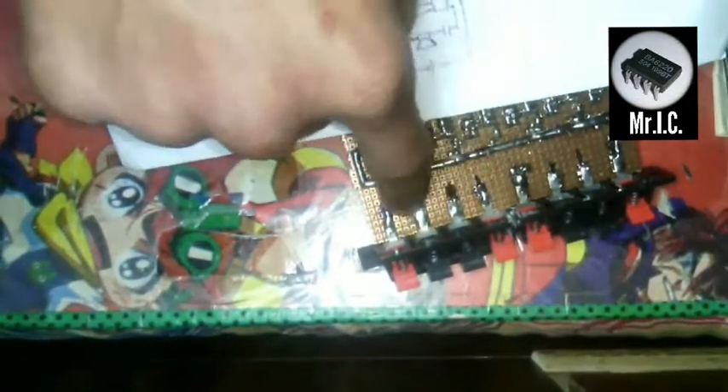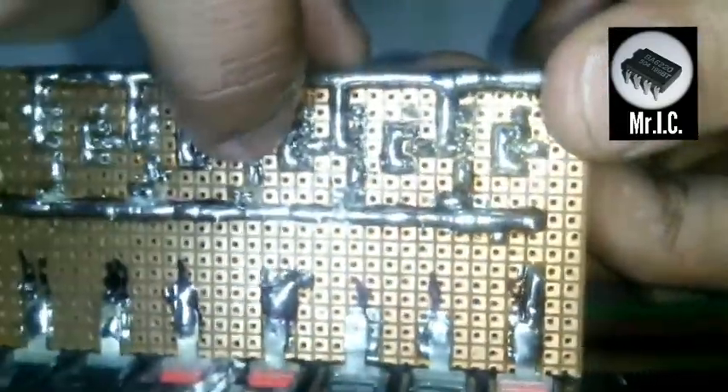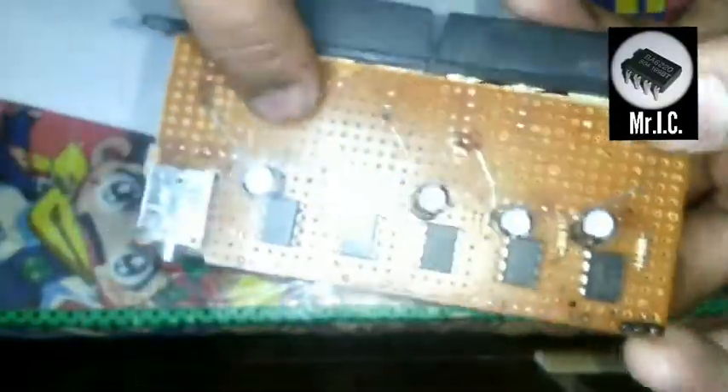Now I am going to connect the negative terminals. The negative terminal of the speakers — these ones here — go to the bridge wire of the IC over here, as you can see. I have left one terminal open.